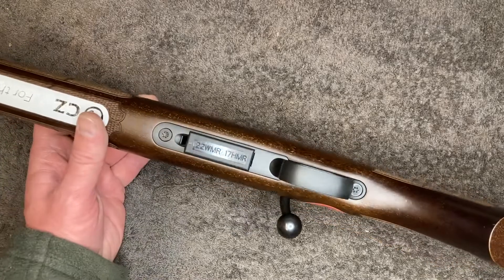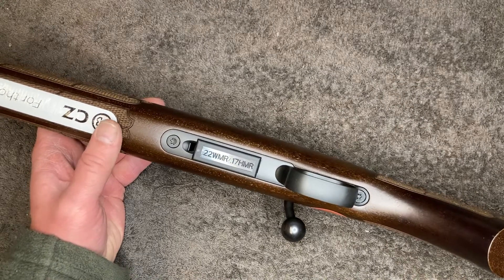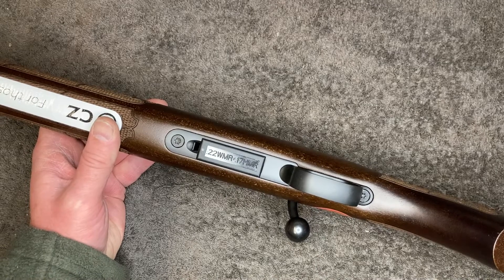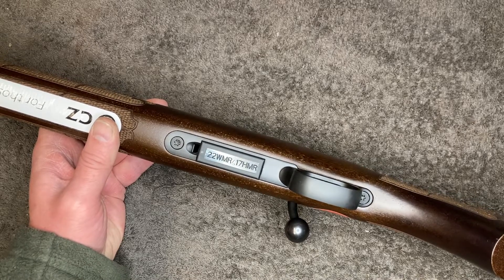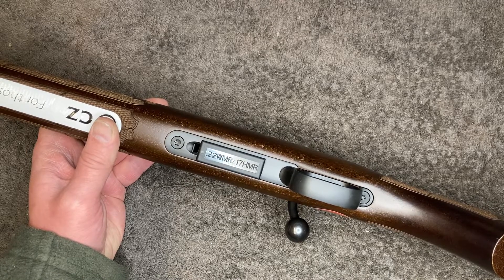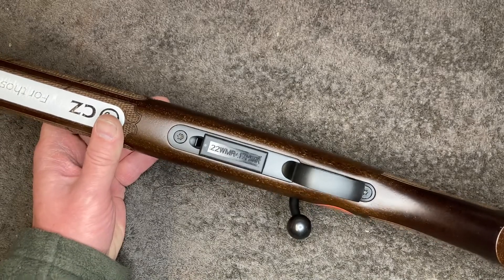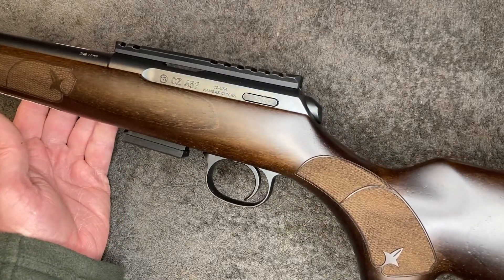The torque setting on the action screws, according to CZ spec, is 25 inch pounds. But the long range guys say that torque has an effect on how the rifle groups, and they generally adjust it between 18 and 30 inch pounds — not exceeding 30, not going below 18 — with the happy medium seeming to be between 20 and 25. I torqued these up to the CZ spec at 25 inch pounds; the owner can change it as he sees fit. Anyway guys, stay safe, we'll talk again. Cheers.